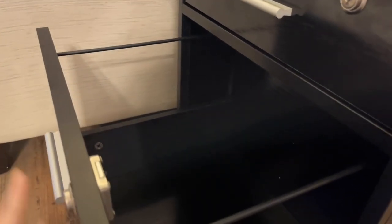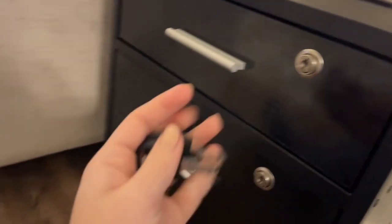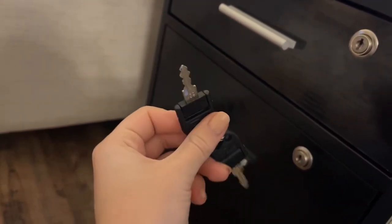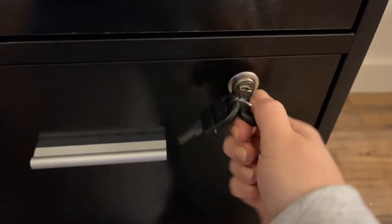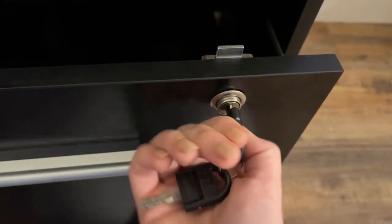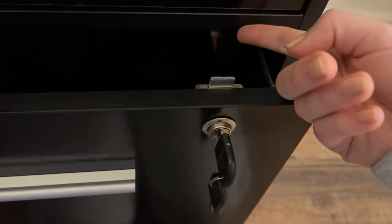They also come with locks and they give you two keys — they're both the same, but it's nice to have one for myself and one for my husband. If you're needing a spare it's always helpful that they give you two. To lock it, all you have to do is turn to the right and then pull the key out and it won't open. The lock works by this thick metal piece that comes up and stops the drawer from moving, and it fits perfectly into a little slot so it will not open when locked.